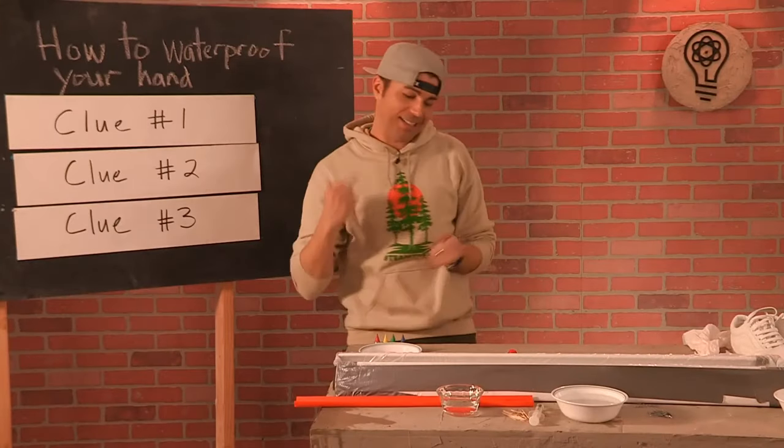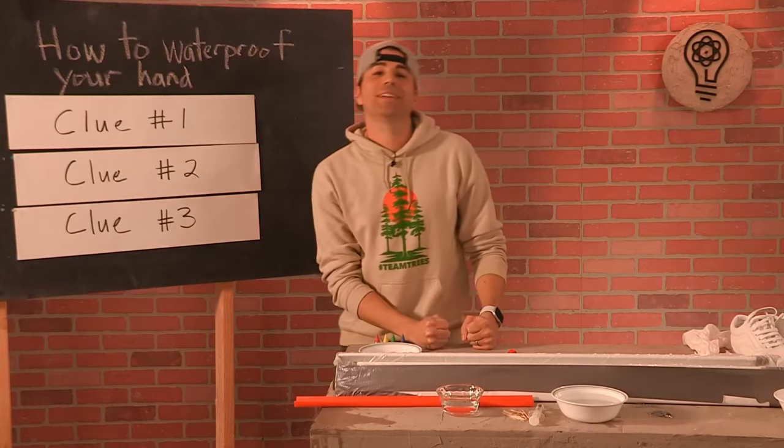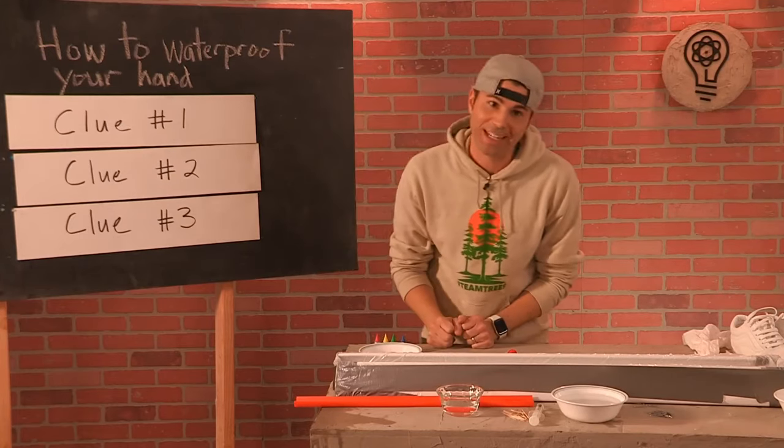Welcome back to Science Class. I'm your host Mark Rober. It's good to be here — it's a beautiful Monday.